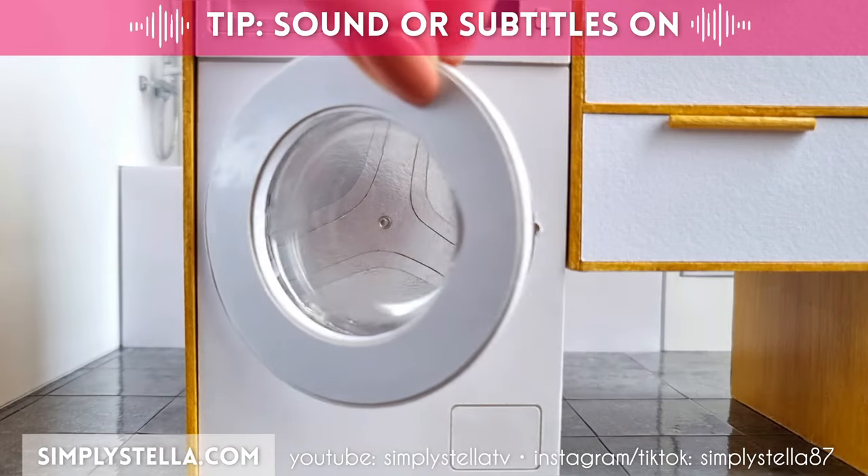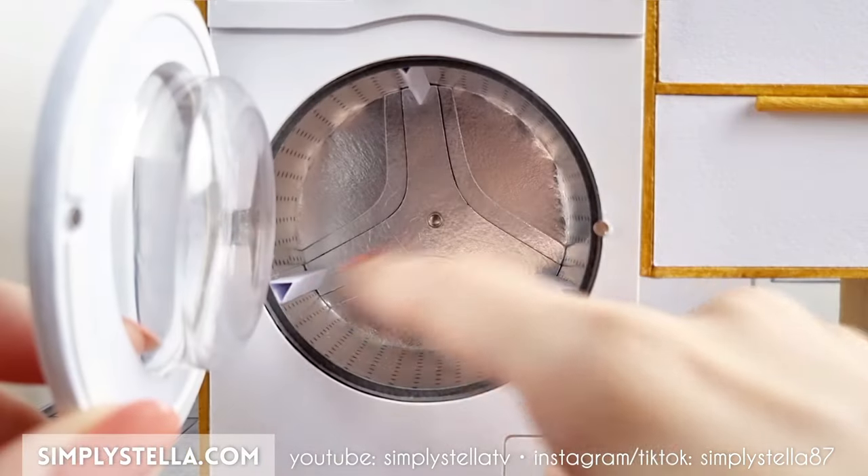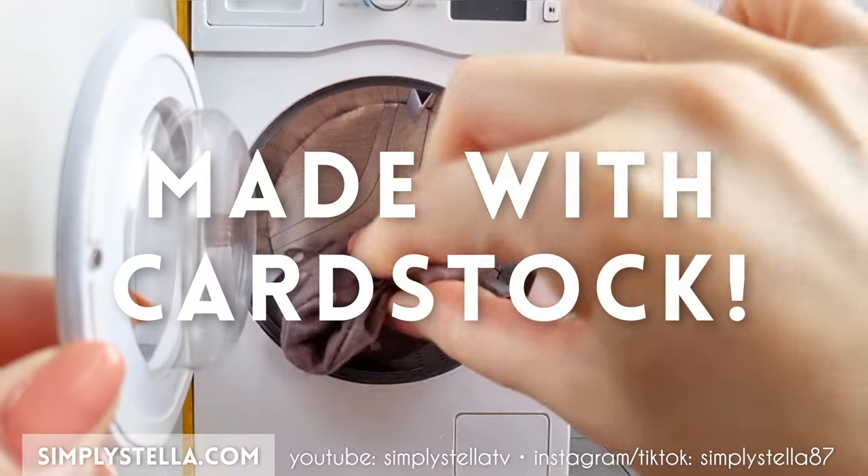Finally my Barbie can wash your clothes! Hi guys, today I'm gonna show you how to make a miniature washing machine for your dolls using — can you guess it — cardstock.